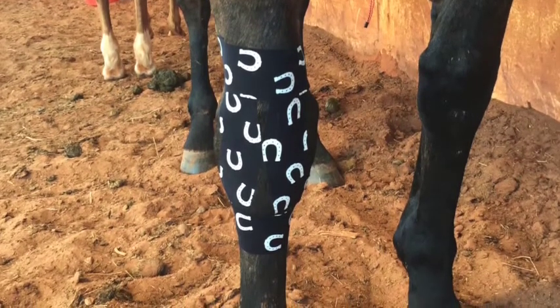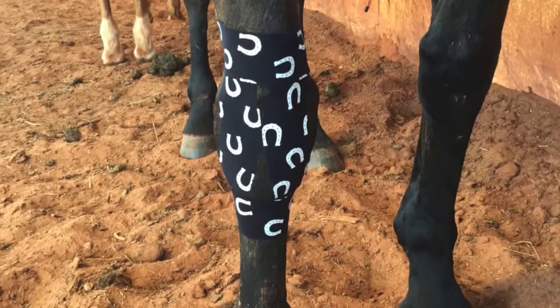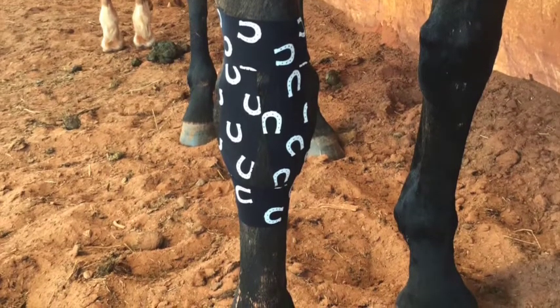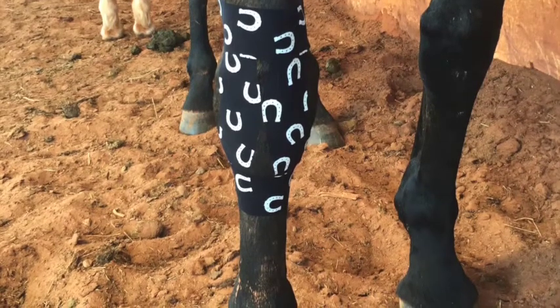And again, I will show them how to go ahead and reapply that so that they can reapply it when I'm not there. Because the way that the horse is going to benefit from this is if he's wearing the tape during exercise and movement — and if the tape is coming off within a day,